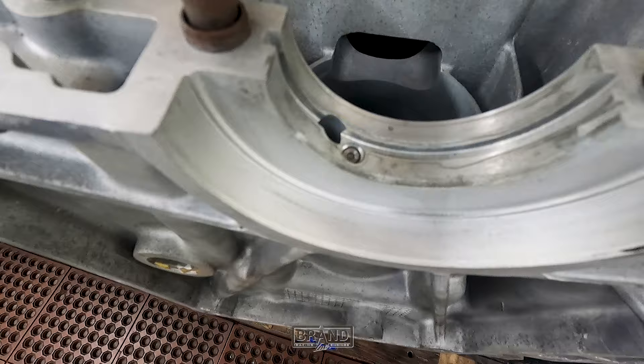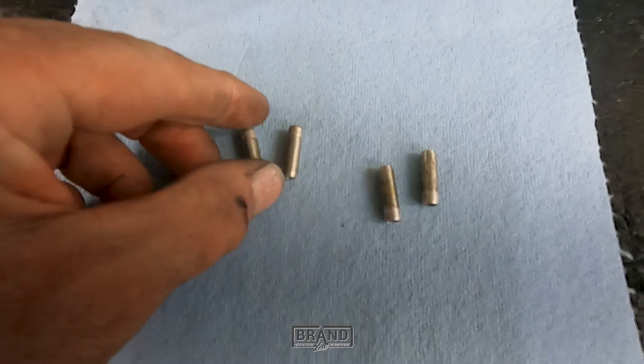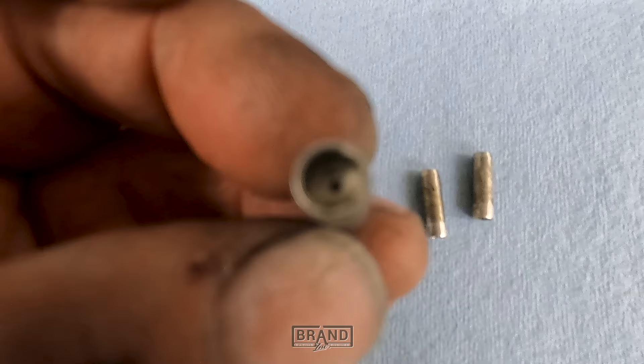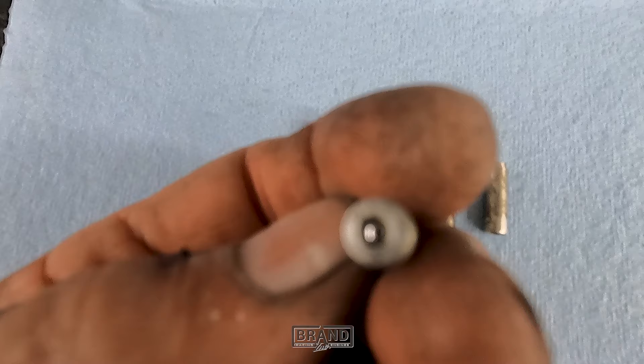I'm going to pull these out — we're sending this block to get nickel sealed in the cylinders, so I've got to get all the studs and squirters out before sending it off. I wanted to show you what it looks like from the factory versus what I did. Once I get these squirters out, you'll be able to see them clearly. That's the little hole that squirts the bottom of the piston. It's got a little check ball in it with a spring inside — that's what they look like that actually goes down in those holes to supply oil to the bottom of the pistons.